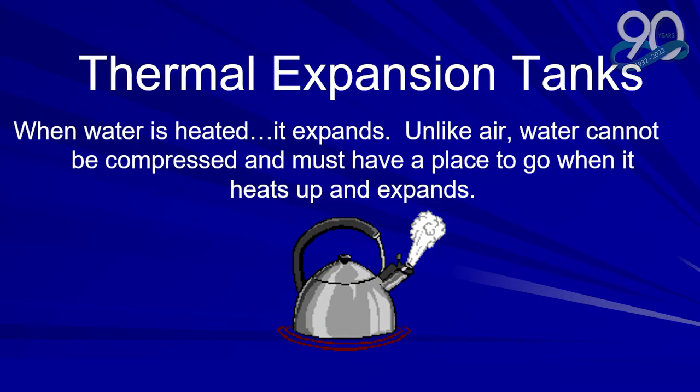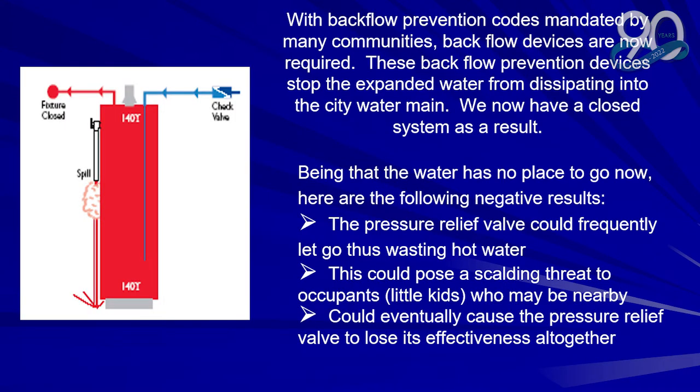Thermal expansion tanks. When water is heated it expands. Unlike air, water cannot be compressed and must have a place to go when it heats up and expands. With backflow prevention codes mandated by many communities, backflow devices are now required. These backflow prevention devices stop the expansion of water from dissipating into the city water main. We now have a closed loop system.